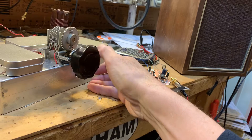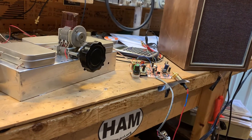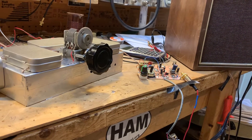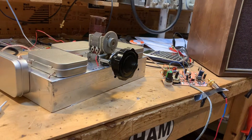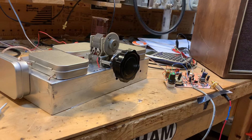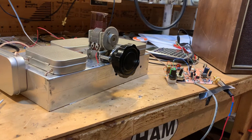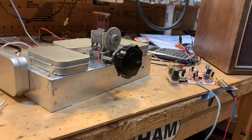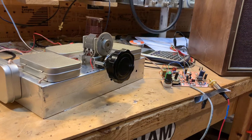Anyway, progress. In my experience, when you're working on a receiver, you usually have to peak and tweak a lot to get it to work the way you want it, and I think I'm at that phase now. I'll probably add one or two more stages of IF amplification and try to incorporate some simple automatic gain control.